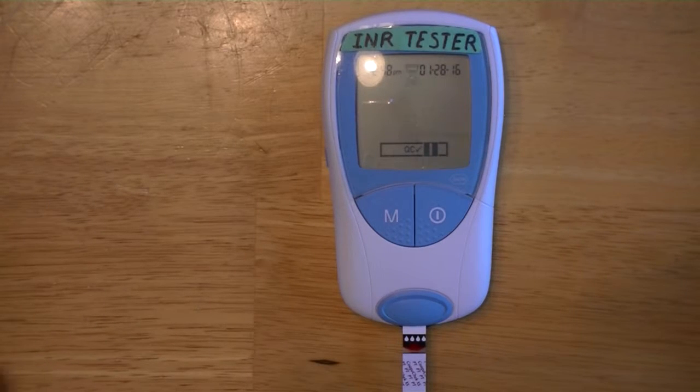Now the machine sucks the blood up into it and will give me a number telling me what level my INR is. I'm going to have to call that into the machine, which will report the results to my doctor sometime tomorrow. This takes anywhere from about 20 to 40 seconds depending on battery condition.